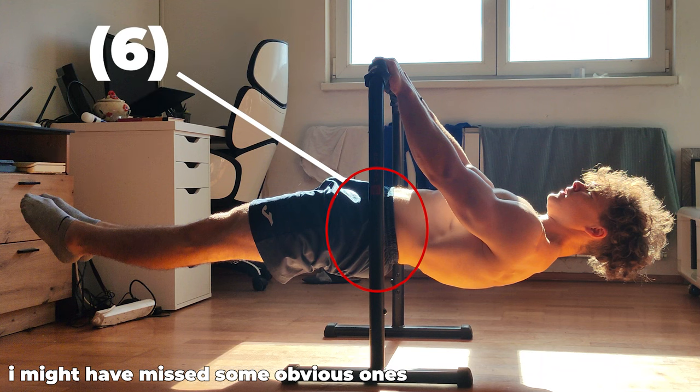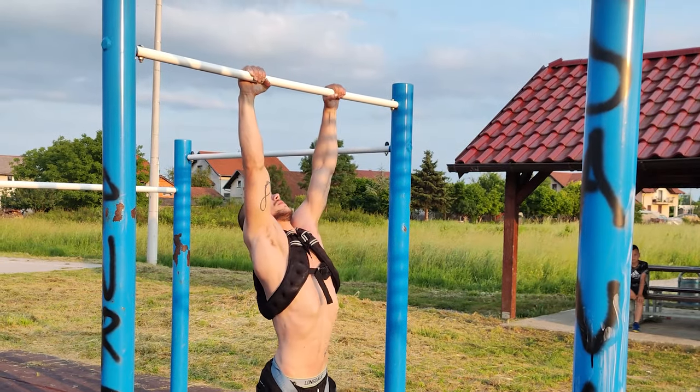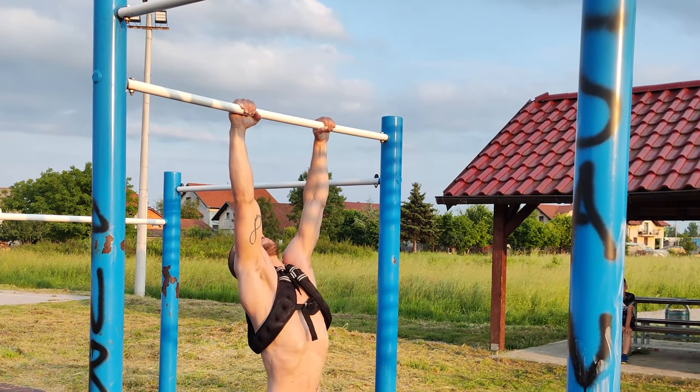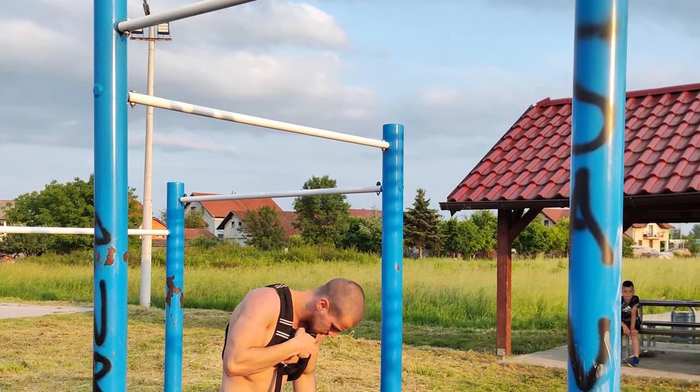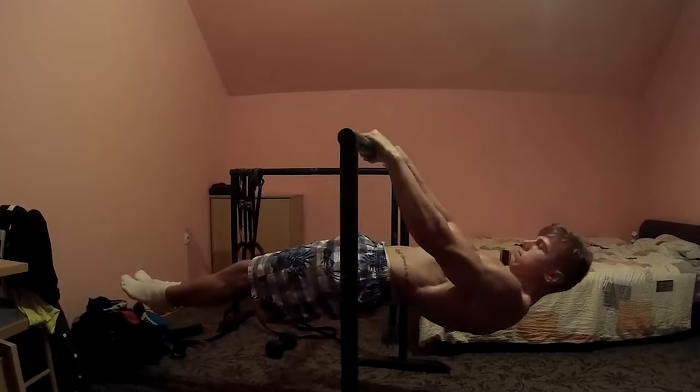To be able to do a front lever you need enough muscle mass and obviously strength. You can brute force a front lever hold with just being strong enough at weighted pull-ups, but to execute it perfectly, filling all of those boxes, you will need specificity and adaptation to that specificity.